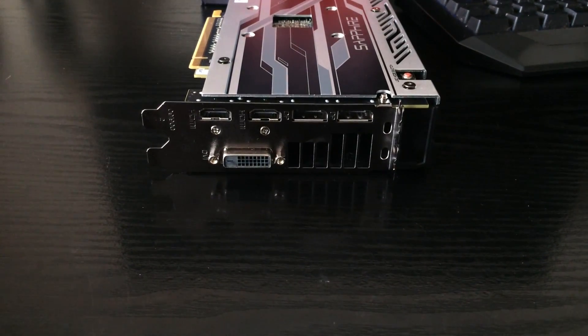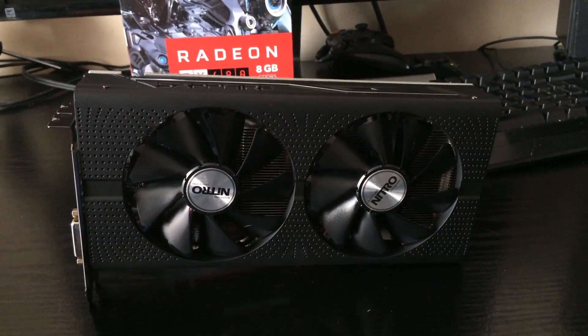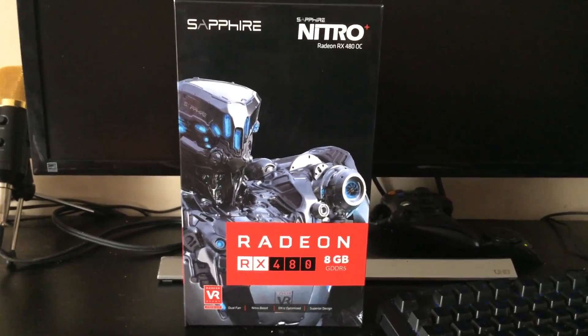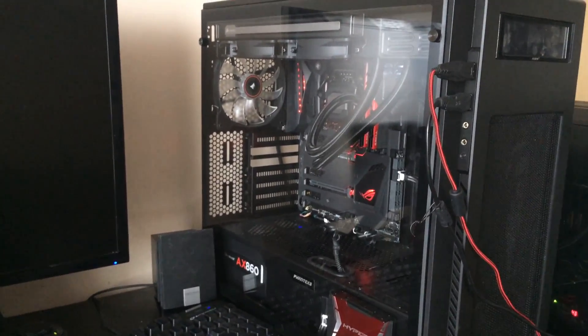The DVI is a welcome sight for some people, as it was missing on the reference RX 480 designs. So that about wraps up the unboxing — you've seen the card and the box. Now it's time to get it into this Sky Lake build, and hopefully it won't disappoint.